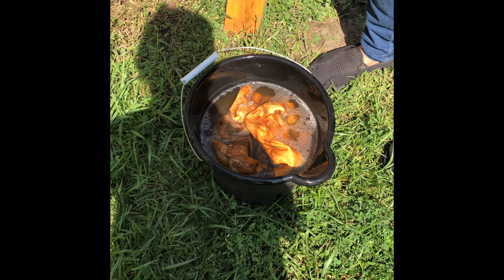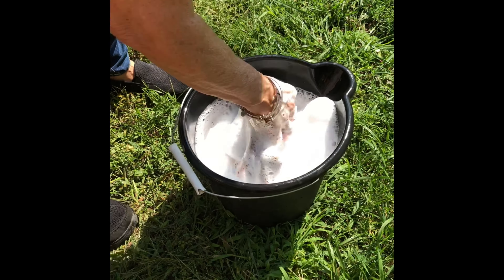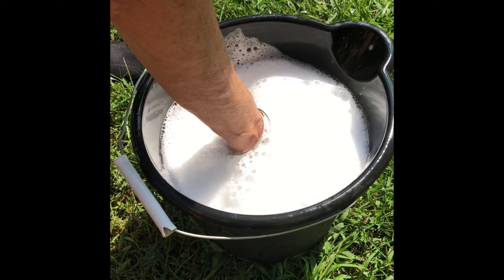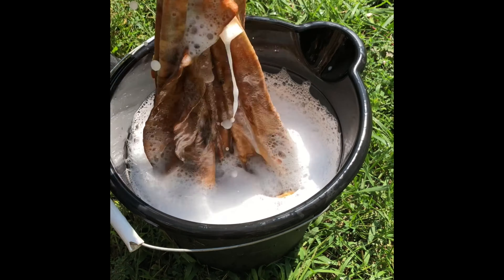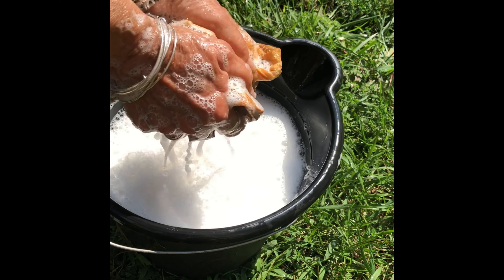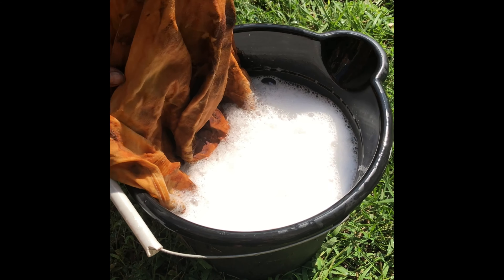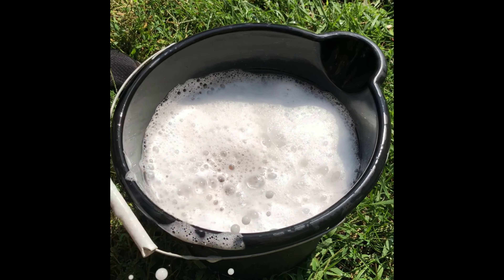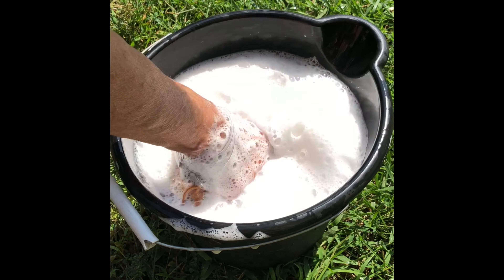After you rinse them both out in the salty water, dump the salty water, then rinse them again in plain water. Now we're just going to put a little water with some Dawn dish soap in it and wash it. See how some of that rust is still in there? Might have to soak it for a while. We're going to soak these for a little while and see if some of those really hard areas with rust in it come out. We'll see you next time.